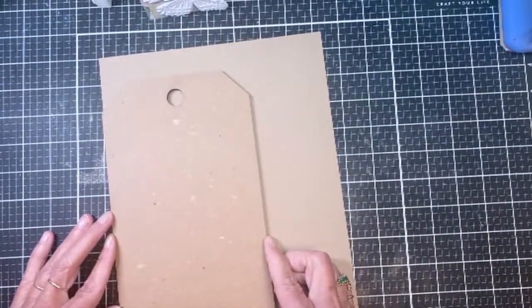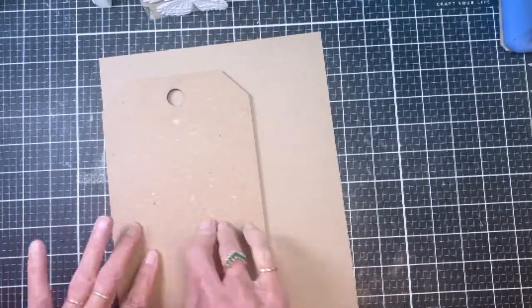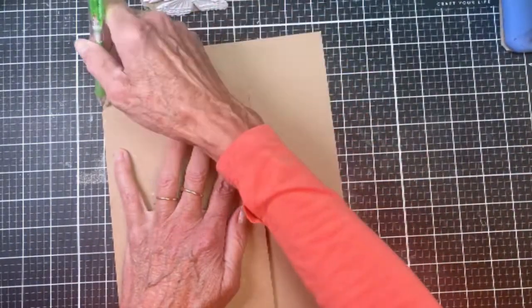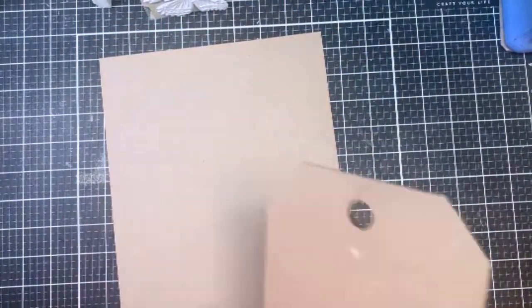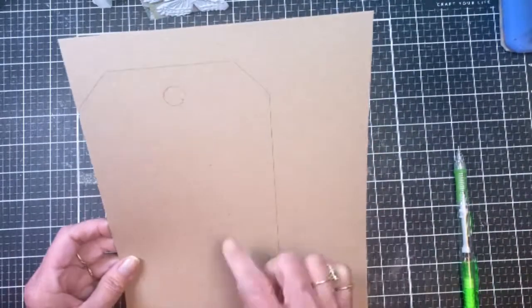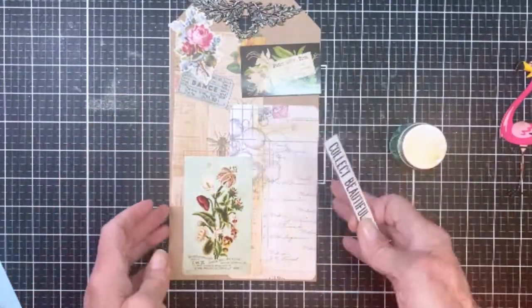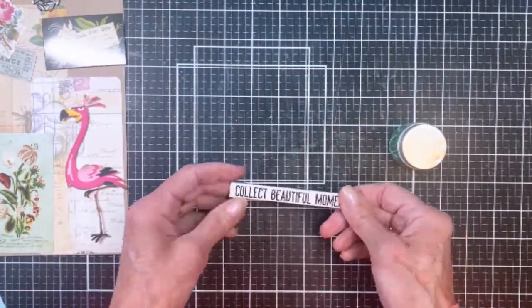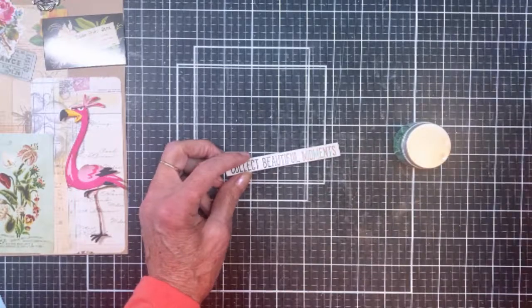The first thing I did was grab a small Etc tag and a piece of heavyweight distress cardstock. I traced around the tag with a pencil and then cut it out. Here's my collection of things from my bins that I thought I might use on this tag.